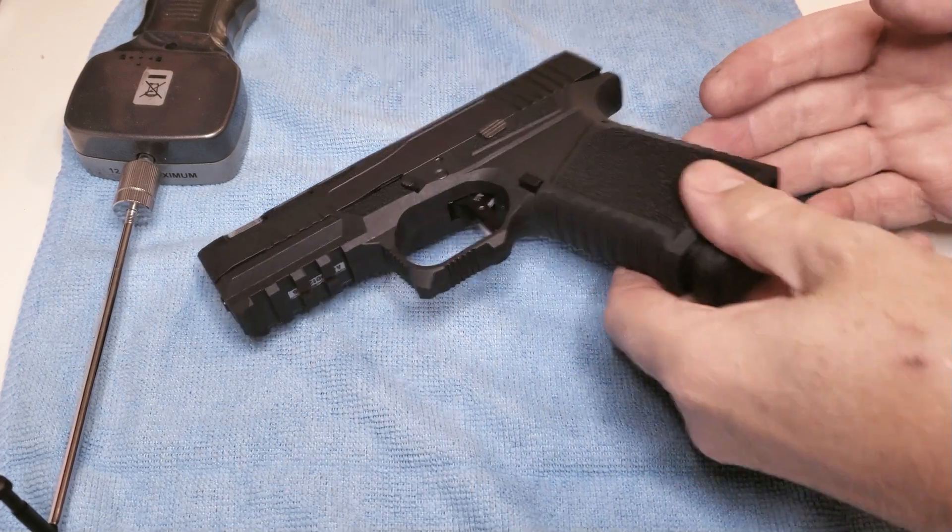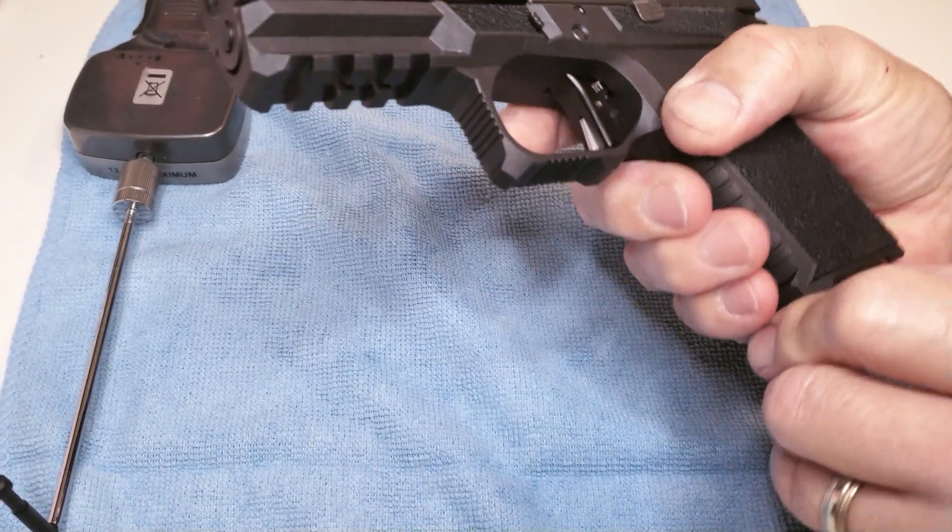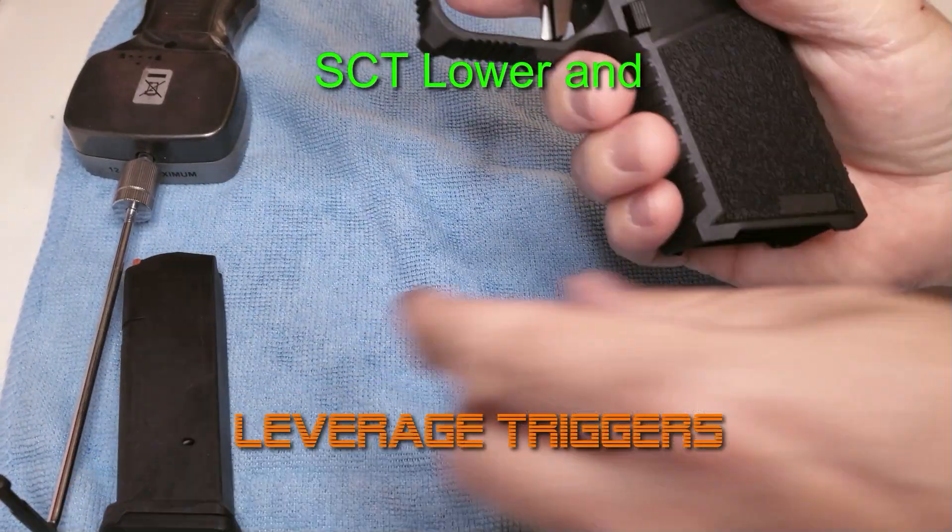Good morning, it's Carl from Ram Tactical. Today I want to present to you an SCT lower that I put together.